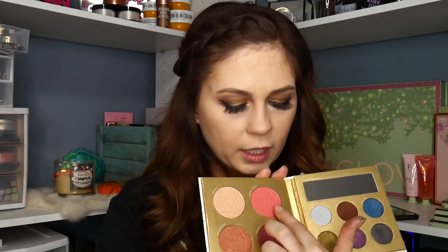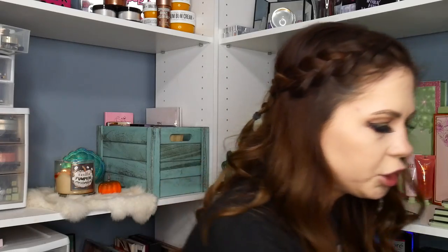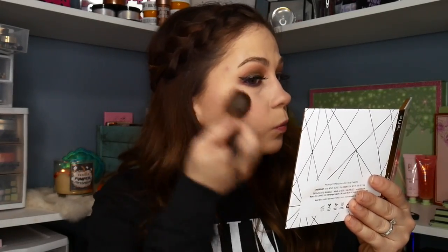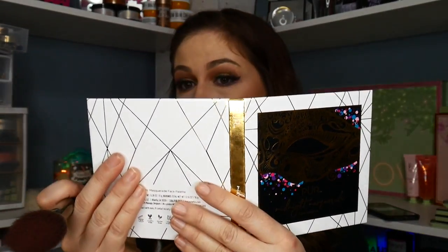I'm going to go into this pink blushy color with my blush brush. It's a little dusty but it's such a pretty color. That looks nice — I like that color a lot. That's really pretty.